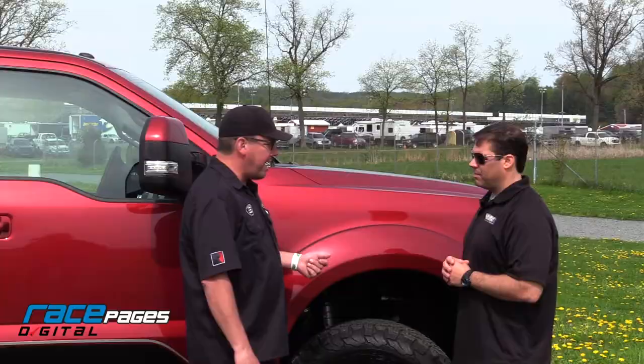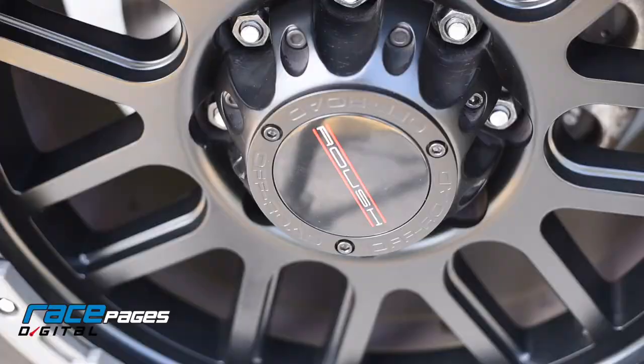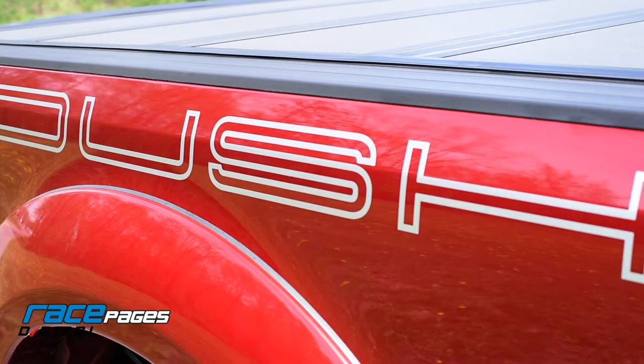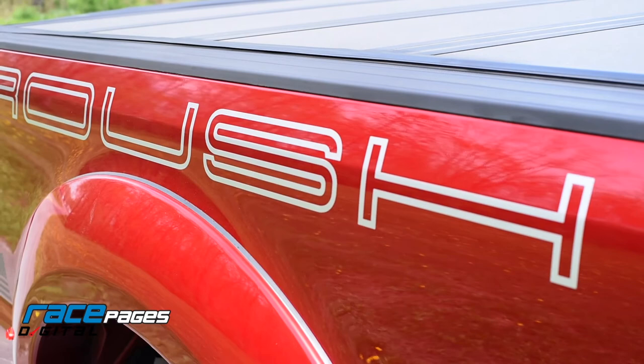On these trucks you get 20-inch wheels with big 35-inch tires. You get a 1.5-inch lift that's leveled — it's Fox suspension, and it's really, really good on the highway. You get performance exhaust and all the Roush appearance accessories. It looks really good, but most importantly for me, it tows awesome.